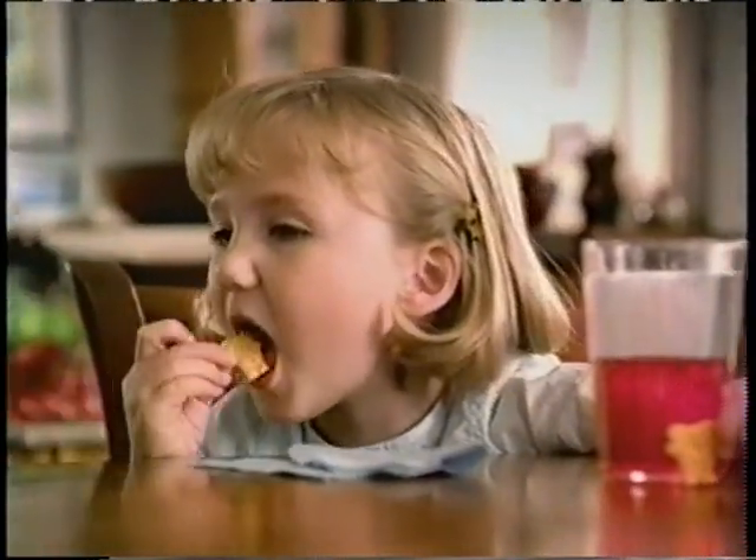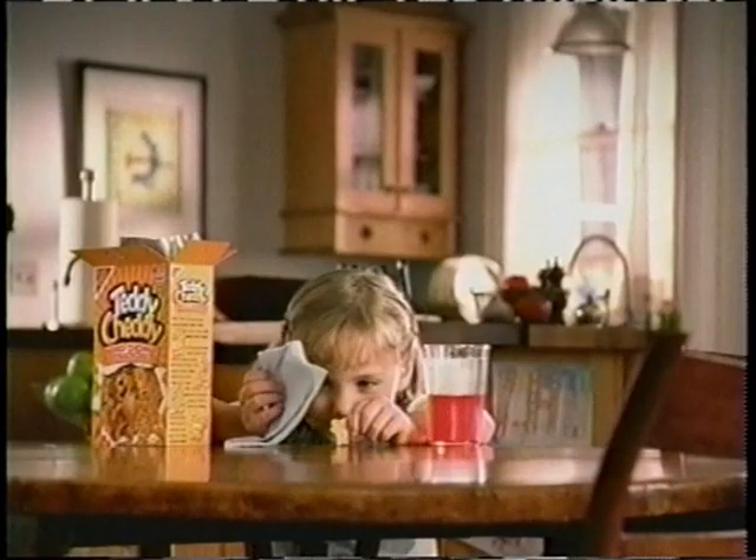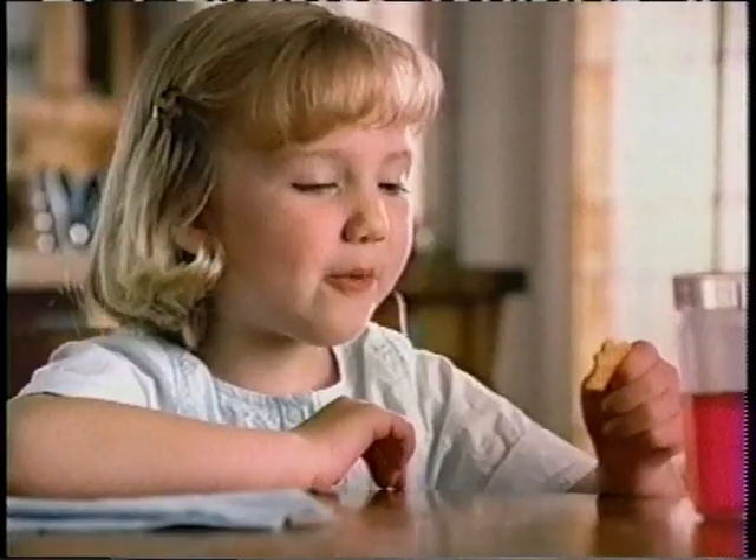You're it. You hide. One, two, three, go. Nothing there. Now Teddy comes in Chetty. Crispy crackers baked with Kraft cheese. Teddy Chetty. Crackers so cute, you'll eat them up. Time's up. I win.